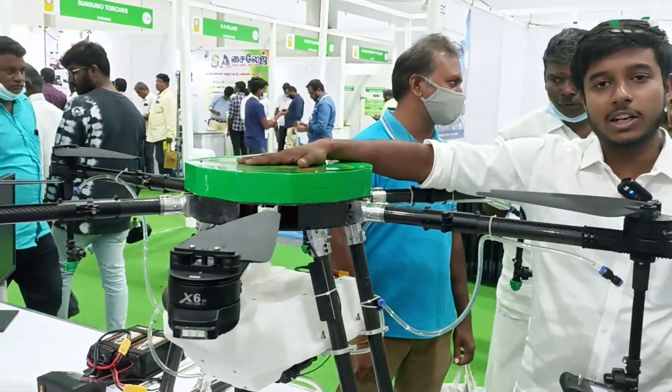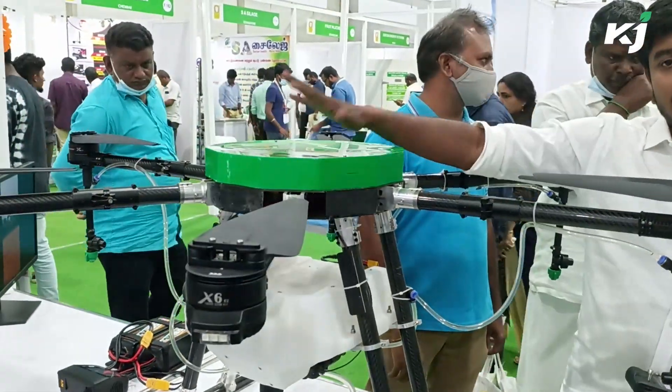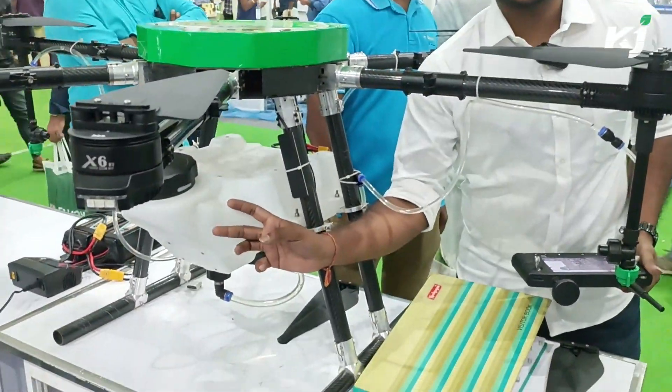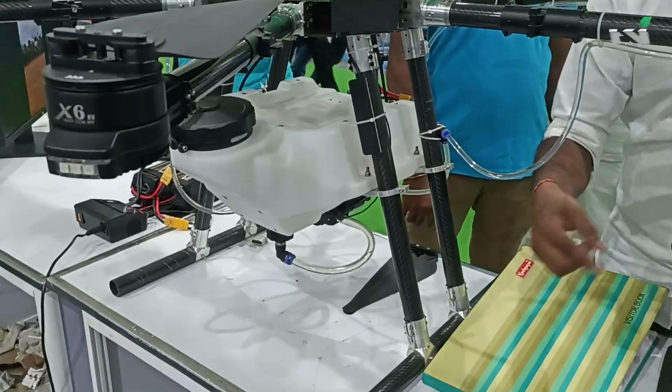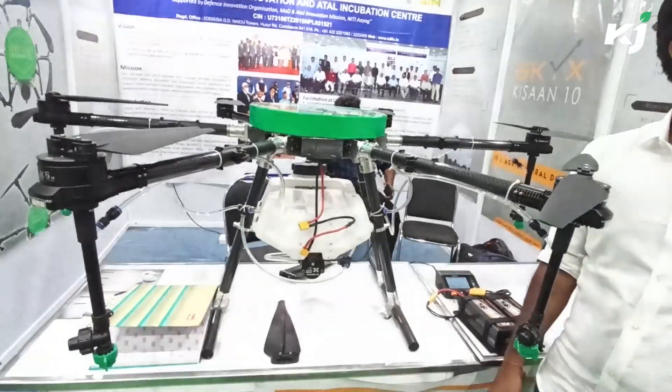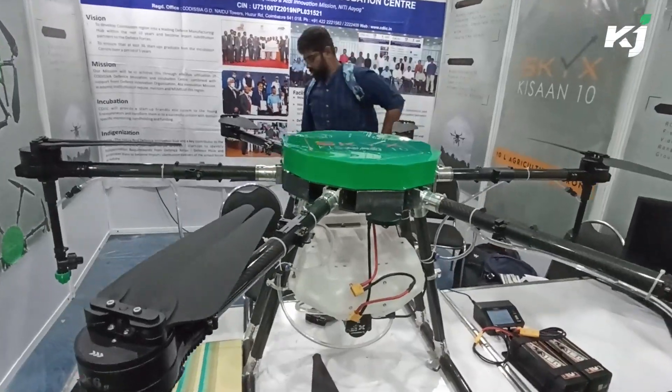Here is our agricultural drone, SkyX Kisan 10. The main feature of the drone is the tank has a 10-liter capacity. With a full tank, you can cover one acre in just six to seven minutes. That's a major advantage — one tank is enough for one acre.